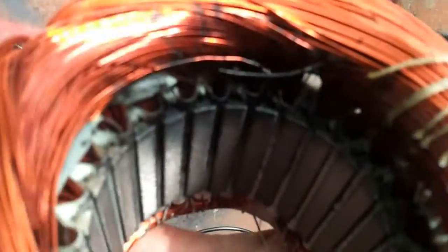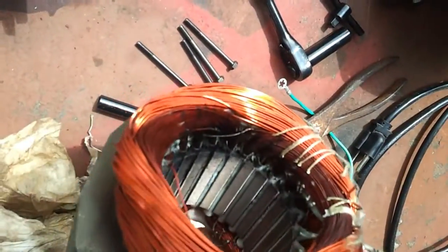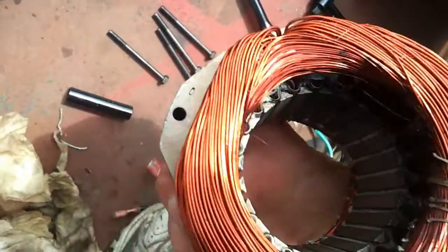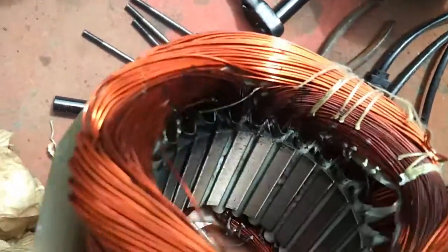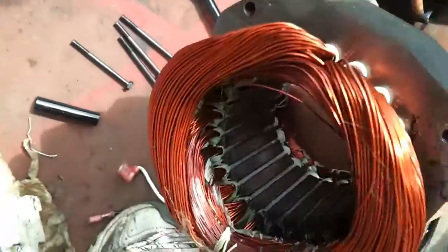There's where it broke. You can see the one winding was right there. All right, so that's scrap.